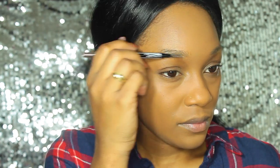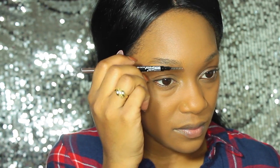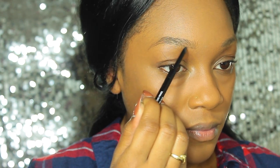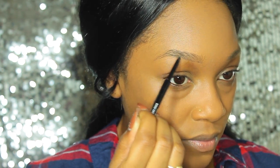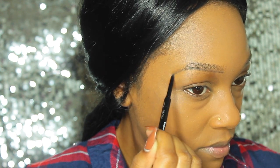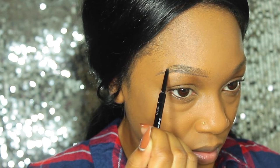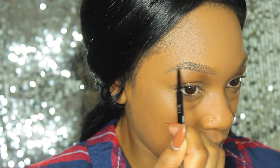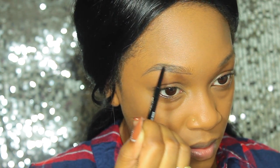Moving on to brows, I'm using the Maybelline Brow Precise — I believe this is in the shade Deep Brown. First, I'm brushing the hairs through with the spoolie to make sure they are laying in the correct direction. Then I'm going to take my time and carve out the outline of my brow first, following up with filling in the middle part to make sure all sparse areas are filled in and we don't have any blank spots.